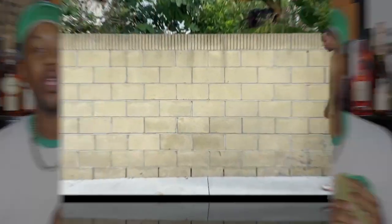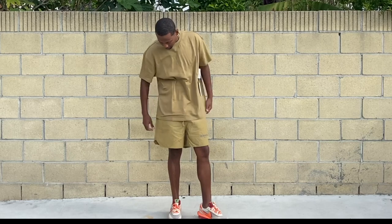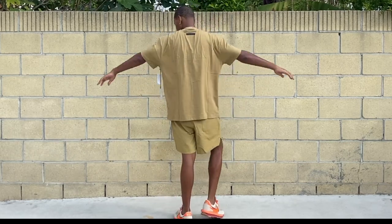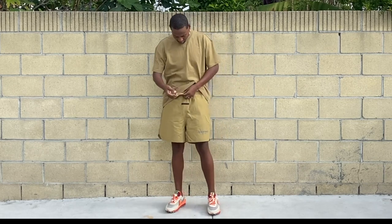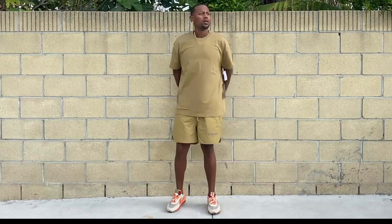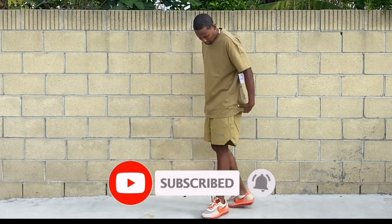I'm going to give you my honest review on this fit. Right here I have on the shorts along with the shirt — it's a pretty good match but the colors are not exactly the same even though they are both the amber colorway. I did throw them on with the Sacai Waffles. We kind of have more of that boxy fit, and even though this isn't my regular style I could definitely see myself wearing this on occasion. Don't forget to like this video, comment, and subscribe to the channel — it's your boy Ace to the Boogie and I'm out.